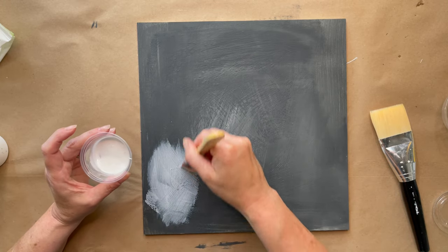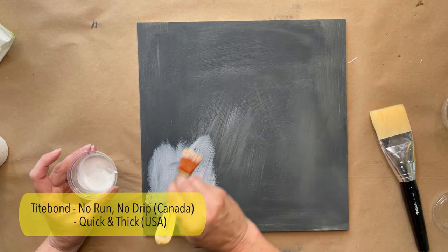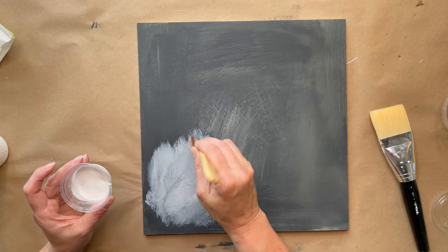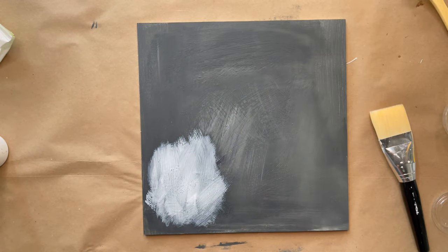In this little cup is some Titebond wood glue and I've added a little bit of water in it so it's easier to brush, because this is the really thick stuff. And I'm just brushing it on — no rhyme or reason here, just crosshatch brush strokes just to get it on.